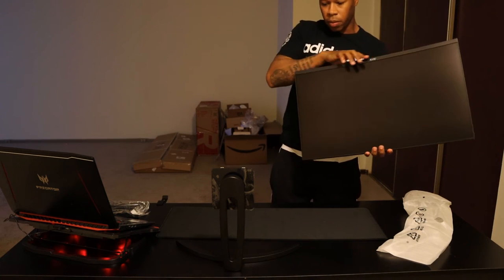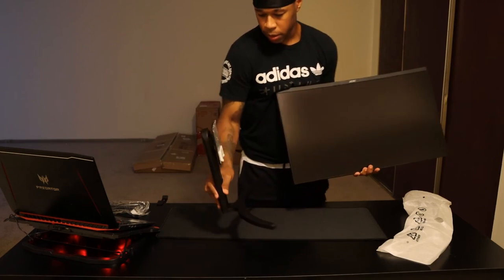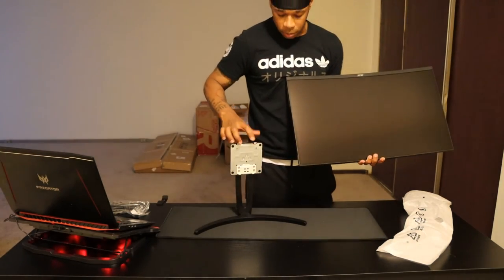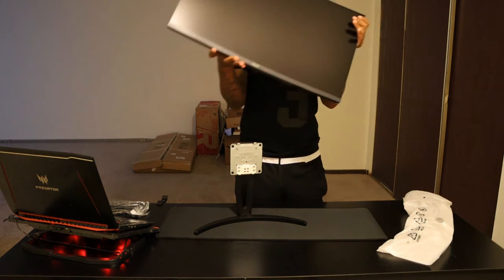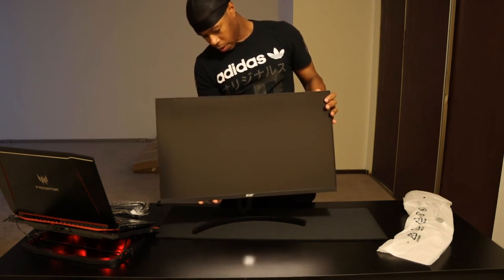That is a really nice looking monitor. From the looks of the back, there's two little hooks up here — sets in from the top and snaps in. So start putting it right side up, line it up on the rear, and snap it in.